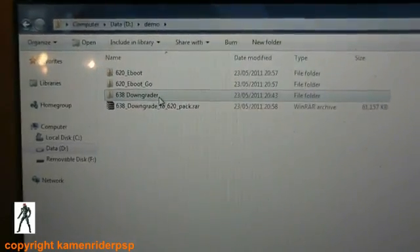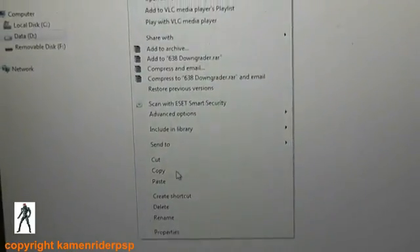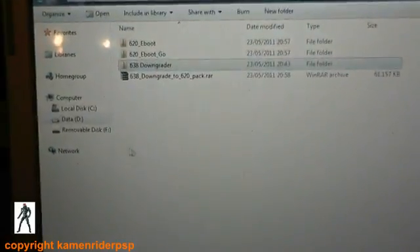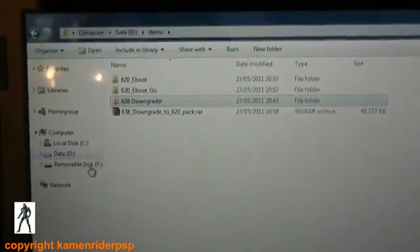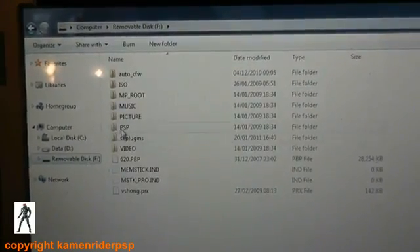First of all you need to copy the 6.38 downgrader folder and put that into the memory stick on the PSP in the folder PSP/GAME.